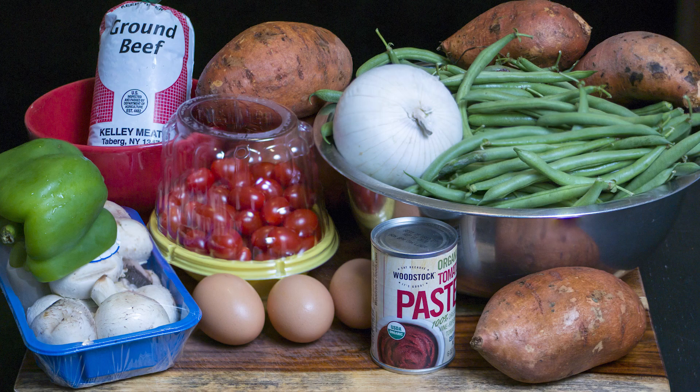Here are today's ingredients. We have a pound of grass-fed beef, sweet potatoes, an onion, string beans, green pepper, mushrooms, tomatoes, eggs, and some tomato paste.